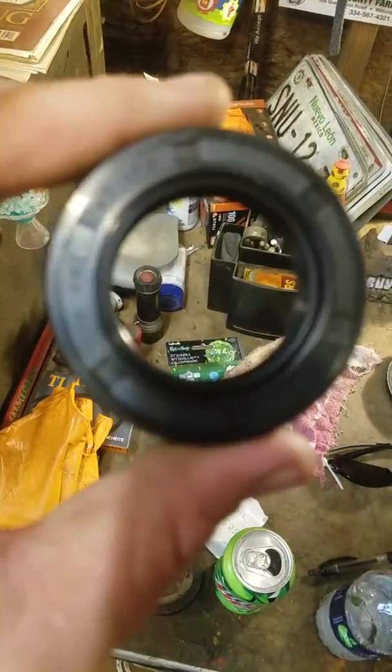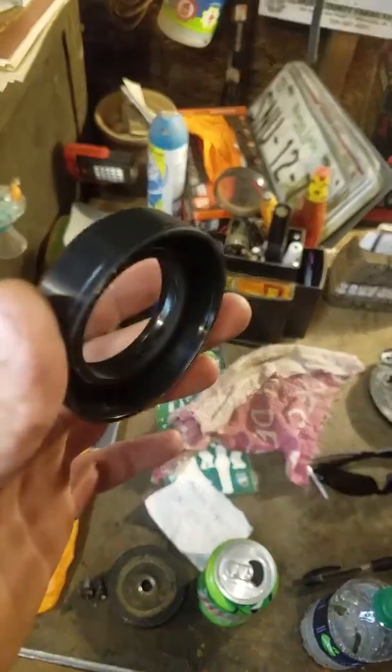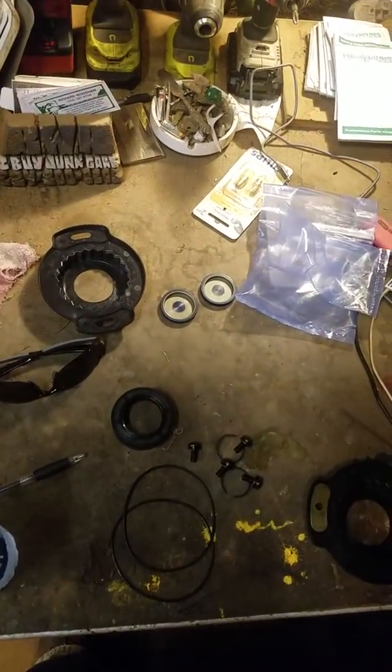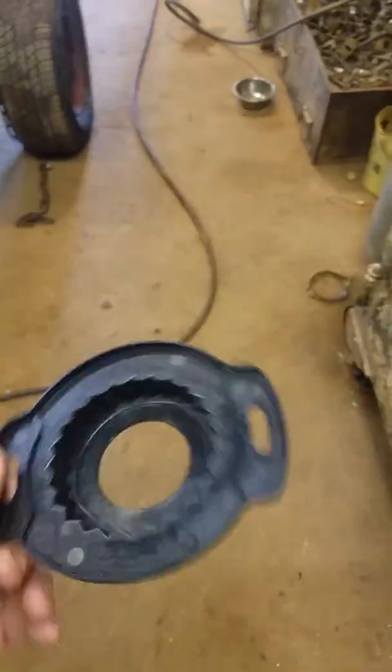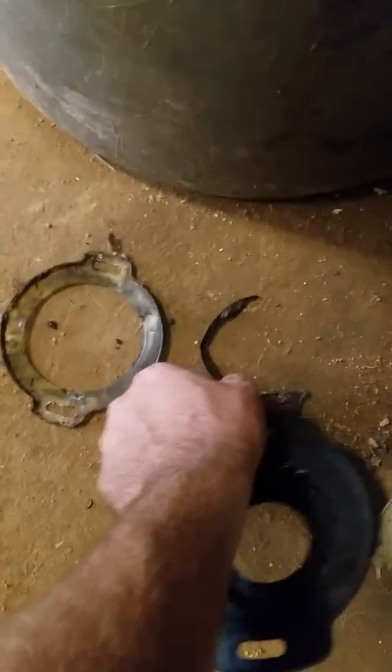If you look at your new seal compared to your old one, it's going to be a little different. There's room to put it in there, but you really have to hammer on it to get it in. Put a socket on it and knock it on in there.